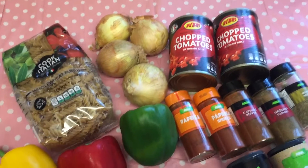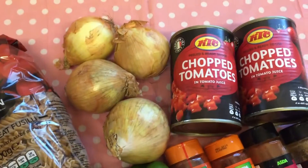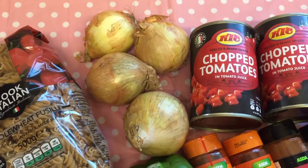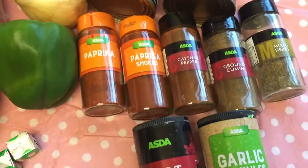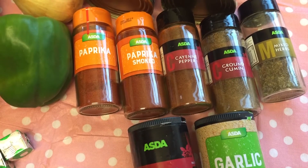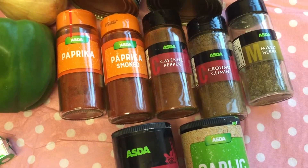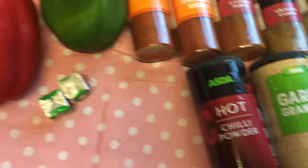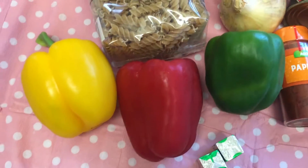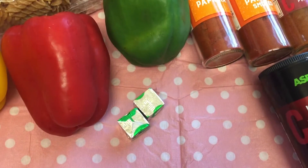So what you will need — you can change any of this as well. You'll need some pasta of your choice. I've got four small to medium sized onions, two tins of chopped tomatoes, herbs and spices: two lots of paprika, paprika smoked, cayenne pepper, ground cumin, mixed herbs, garlic granules and chilli powder. Some peppers — I have three salad peppers — and a couple of stock cubes.